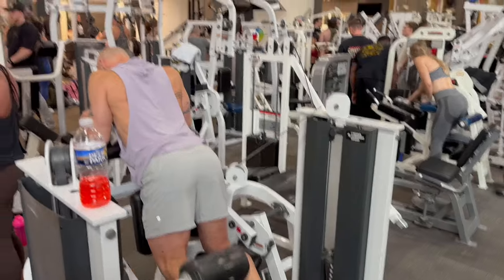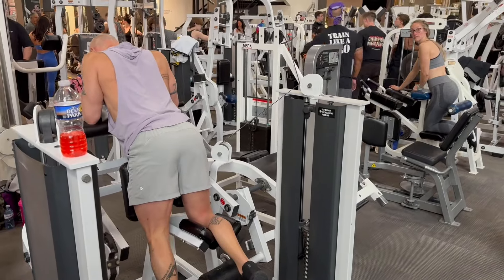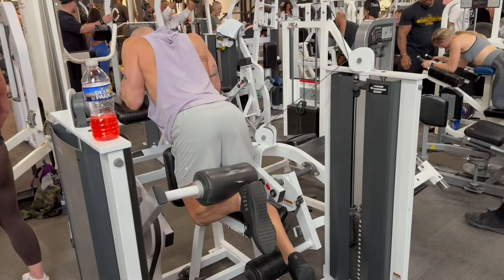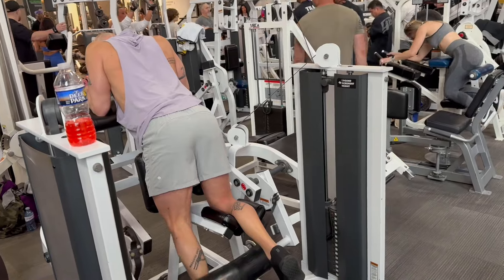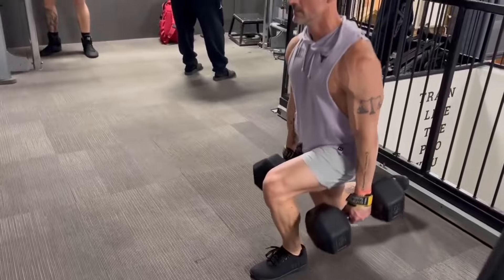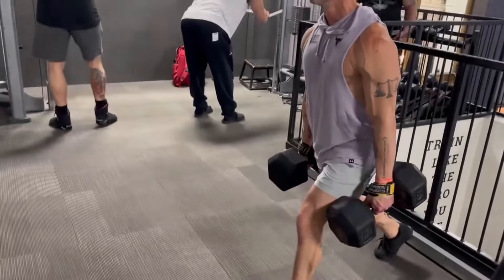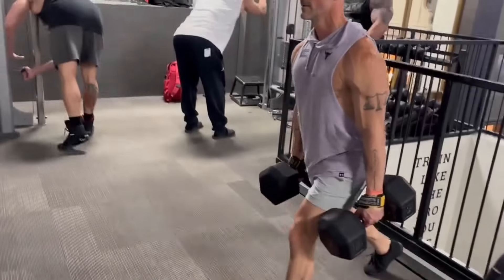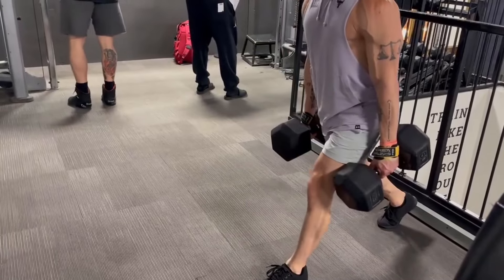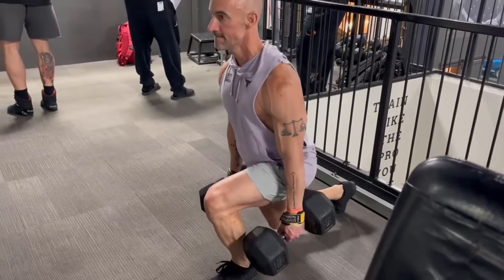I really noticed that my left quadricep was fatiguing a lot quicker than my right — it was just an off day, maybe that quad felt a little bit tighter. It brings that awareness with the single leg curl as well: one side being more dominant than the other. It doesn't necessarily mean dominant overall every single day — it could just be that workout. When you're doing both legs at the same time, it's more difficult to gauge if one leg is doing more of the work.